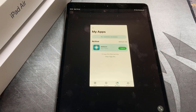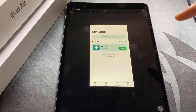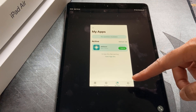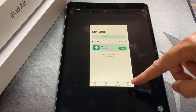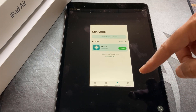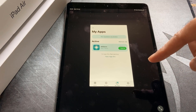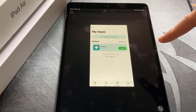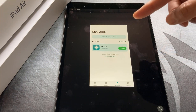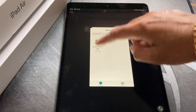Once you've downloaded the unc0ver jailbreak, head back into AltStore. Make sure you've got your personal iCloud account logged into AltStore via the settings option at the bottom — or a developer account, whatever you've got. I've got mine connected to a PC via USB cable and I've got AltServer running on my PC. To sideload unc0ver, click the plus icon at the top and select the unc0ver jailbreak.